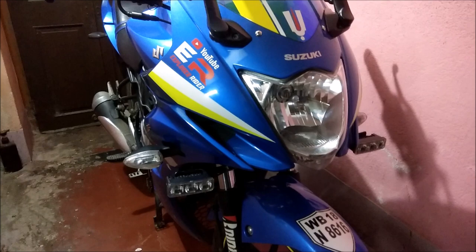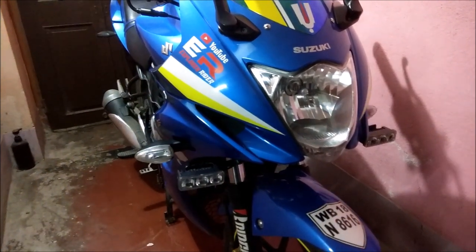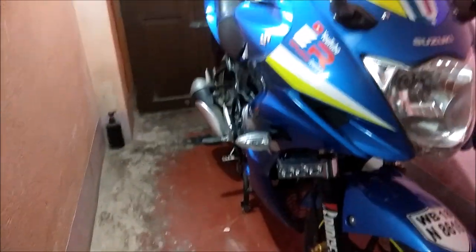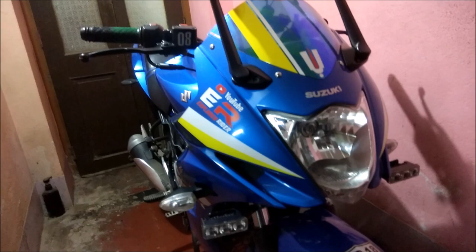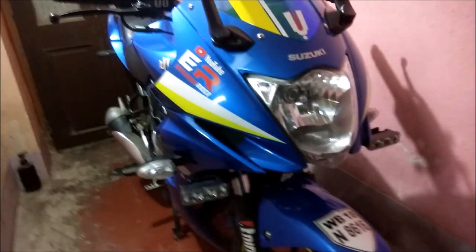Hello guys, welcome back to my channel. After the LED VALA video I'm back with another new modification — a bike modification related video — which is the hazard light. Previously I made a hazard light video using a horn tuner, and now I'm upgrading to the Autofly Highway Flasher for the hazard light.